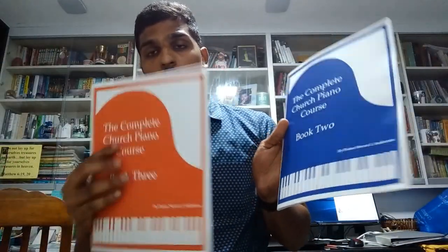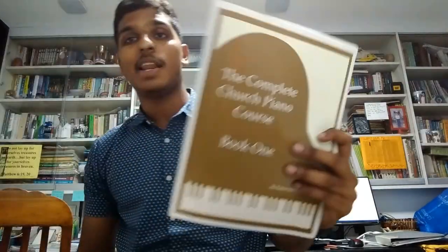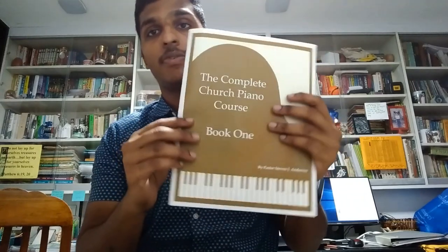This book comes in three parts: book one, book two, and book three. This book is actually a course that was written by Pastor Steven L. Anderson from USA, Phoenix, Arizona.